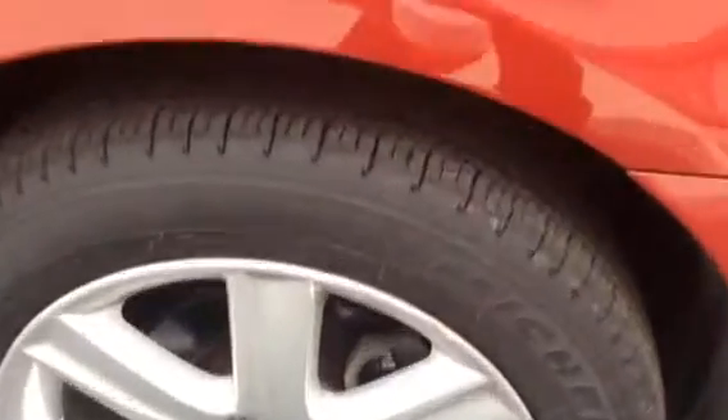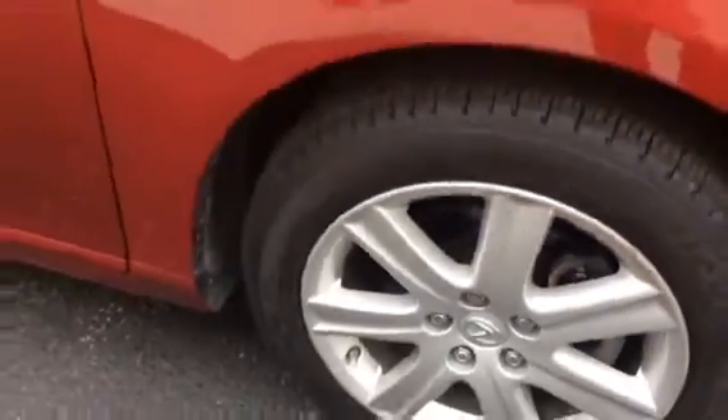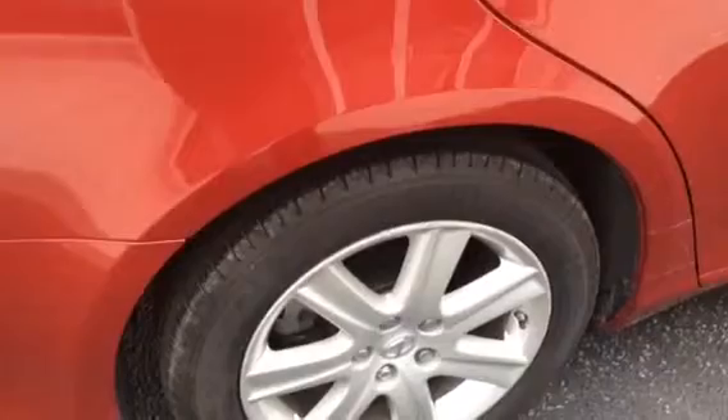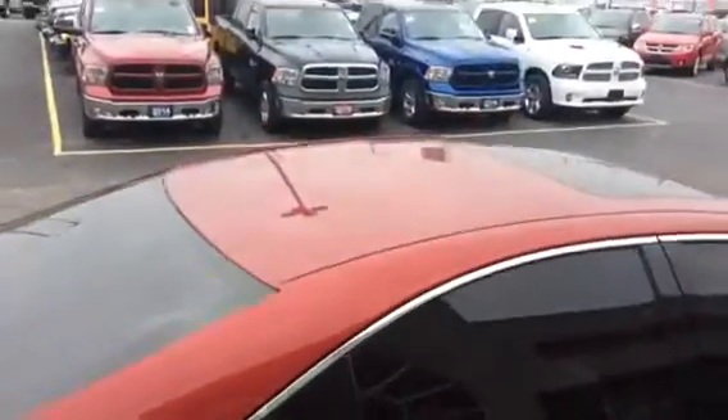Tire tread — I don't know if you can see very well in there, but it looks really good. Fairly new tires, almost brand new really. I see newer clips on the front brakes there, and similar on the back brakes. Pretty sharp looking vehicle overall.